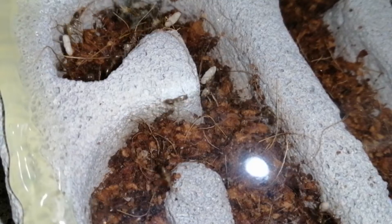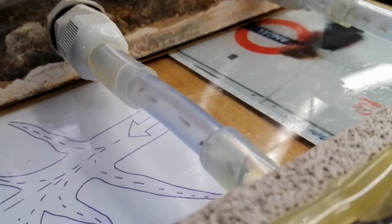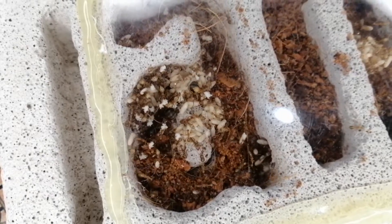The thin layer of coco fiber in the formicarium serves to hold humidity within the nest. There is more space in there.